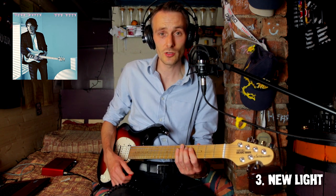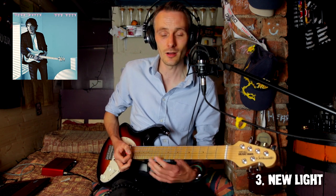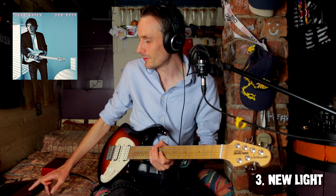That's one thing John Mayer's always been good at. Even if you've listened to Your Body is a Wonderland from Room for Squares — he's got all this lovely guitar stuff happening underneath, and it's just beautiful. He's doing more of that in this recent material.